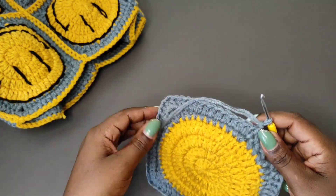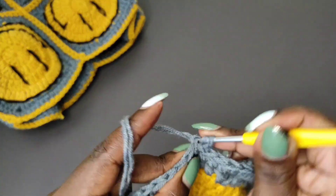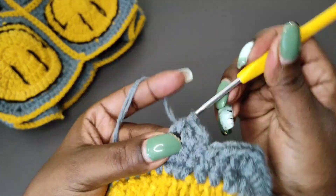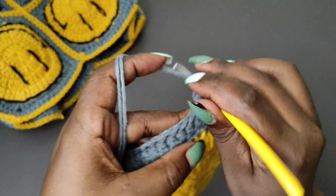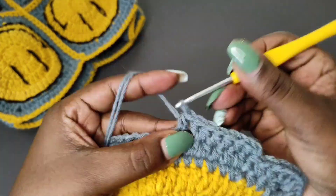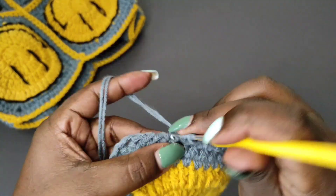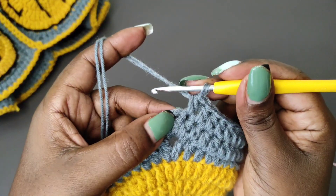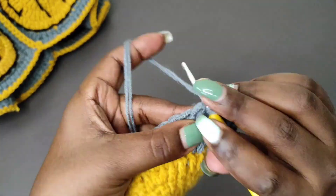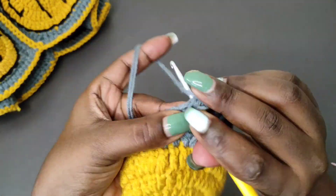We're going to start with a chain one, then work one half double crochet until we get to the stitch in the middle of each corner. So one half double crochet into every stitch until you get to the corner stitch. At the corner stitch we're going to place three half double crochets into that same stitch — one, two, and three — then all the other stitches till you get to the next corner will get just one half double crochet.